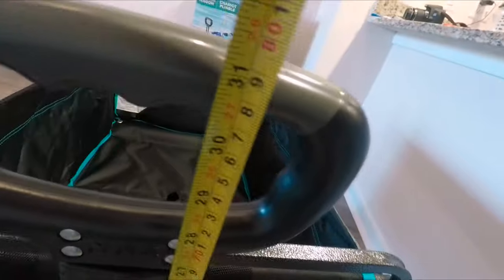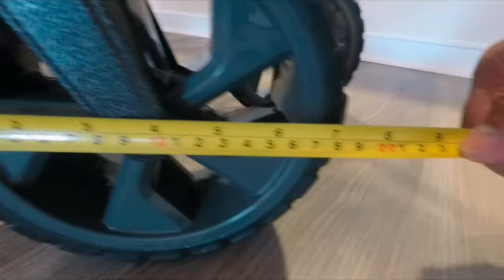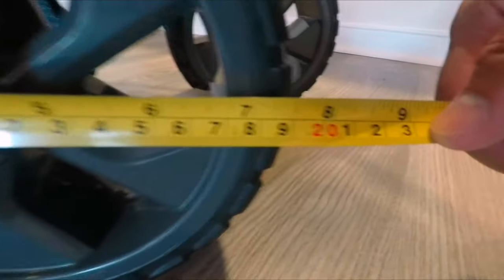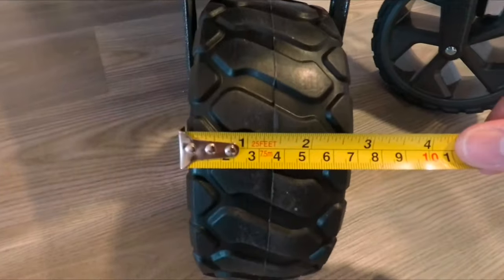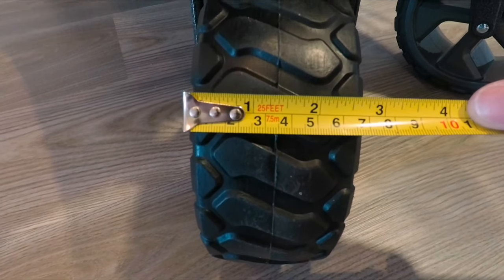The wheel diameter is 80 cm — sorry, 19 cm or about 7.5 inches. The width of the tire is around 7 cm or almost 3 inches — about 2.85 inches.